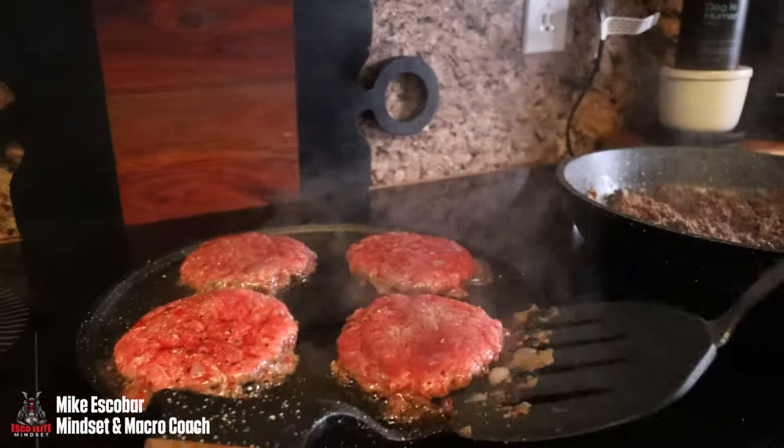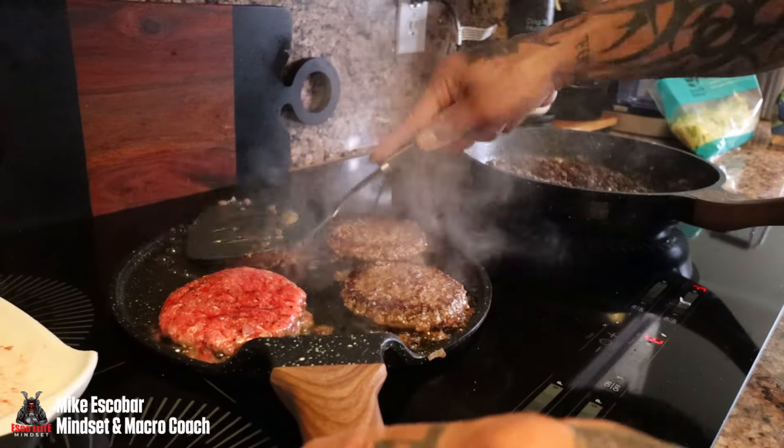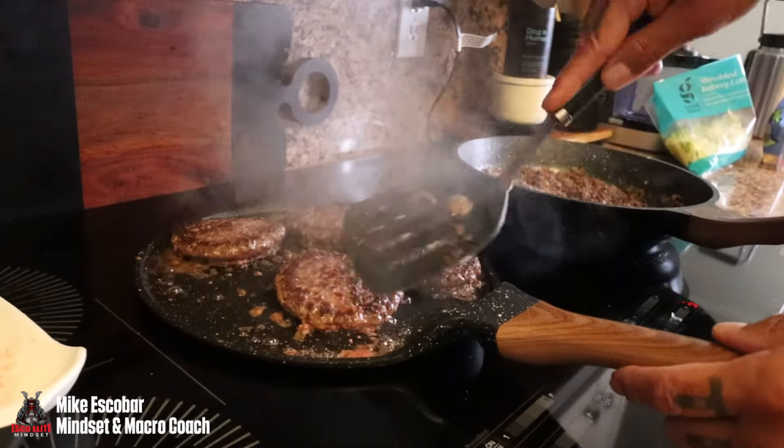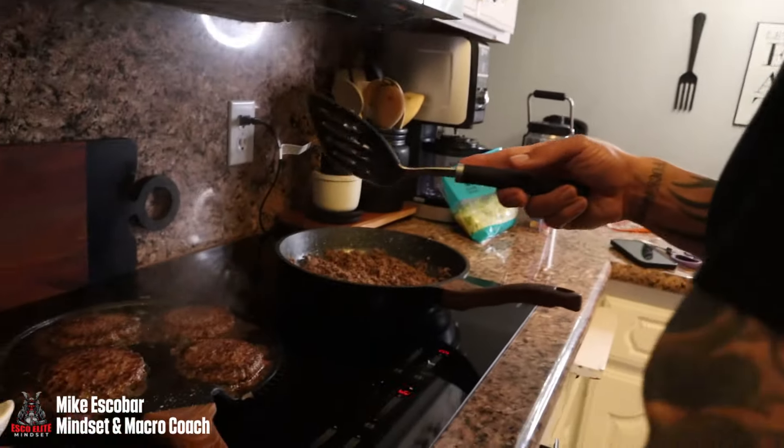Time to flip them. I do three minutes and ten seconds per side — just a little leeway — because we like a medium burger. The meat keeps cooking even after you pull it, so you don't want to overcook these lean patties and have them dry out. Three minutes ten seconds on each side is the magic number.